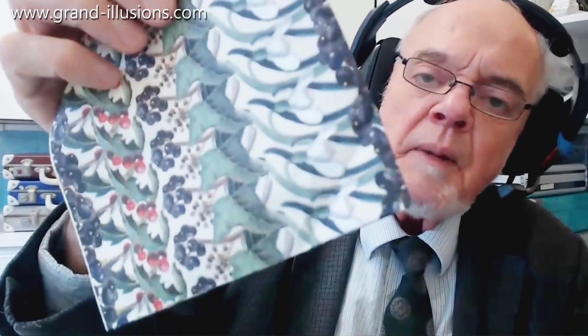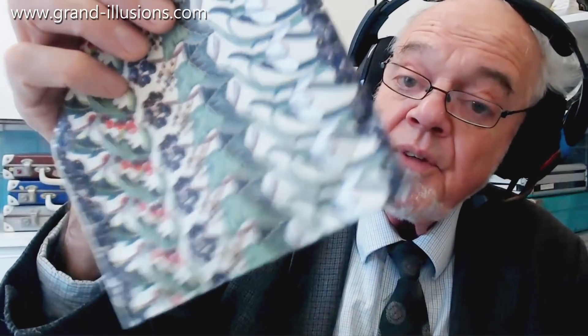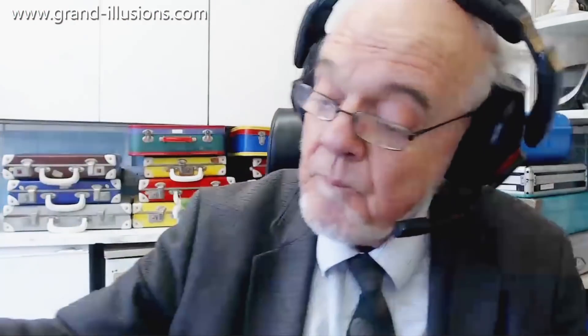If you get your eyes and train them to go parallel for what they call the magic eye effects, you'll see some marvellous things. This is something that David had spotted, so very grateful to him.